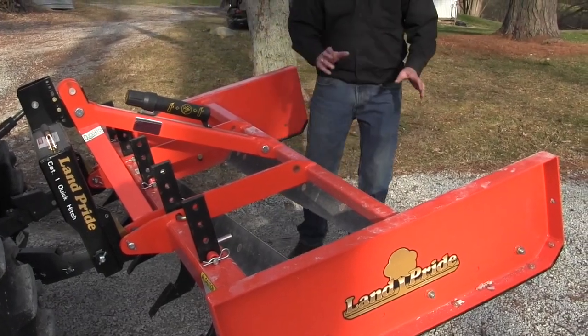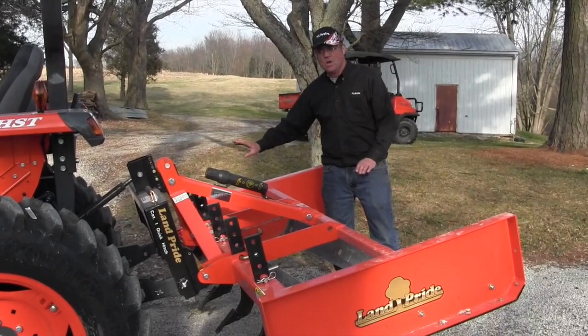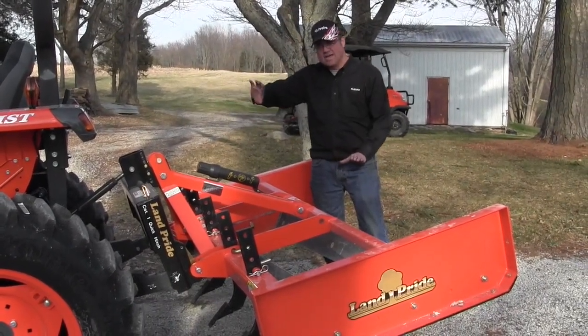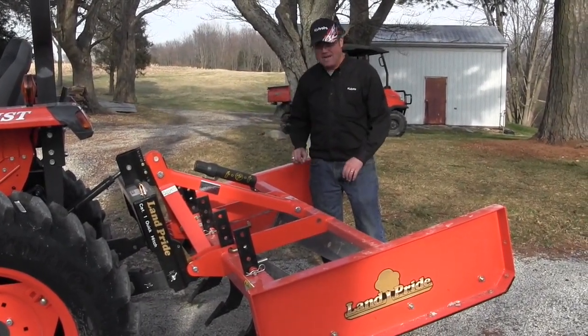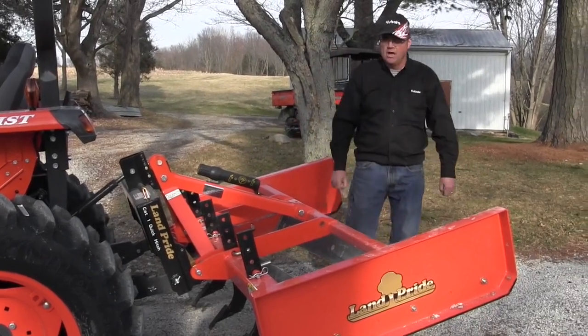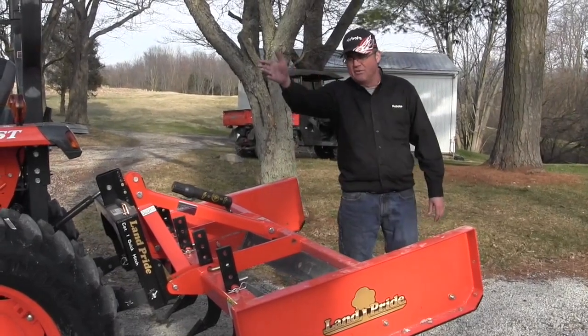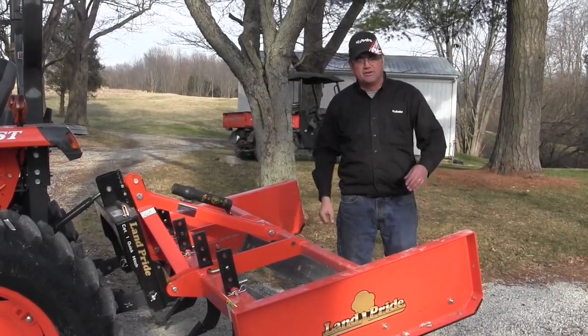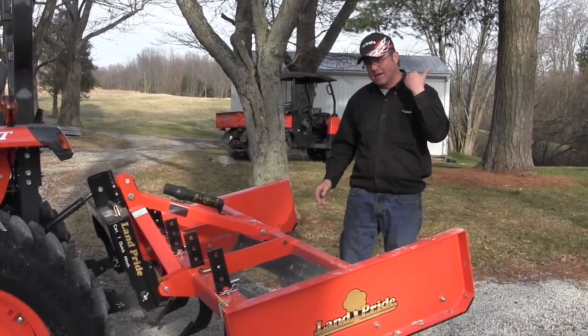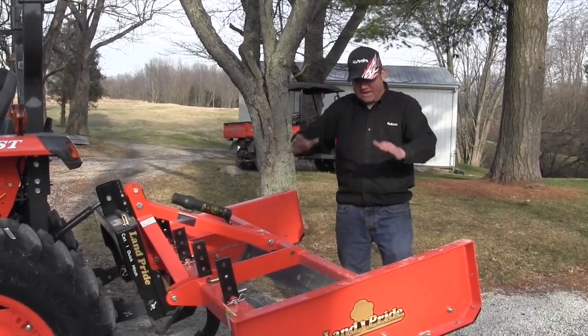We'll go down the right side of your driveway and pull that rock that's out there on the edge — where you keep pushing it out into your turns and that type of thing. We'll get that pulled right back to the center of your driveway. We'll drive down the right side and then come back again on the right side coming back the other way, and that will bring it all in.